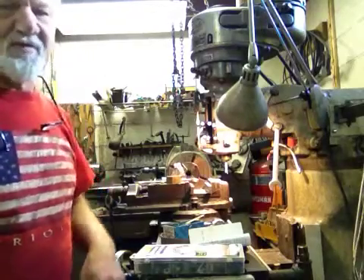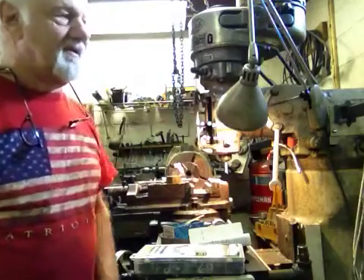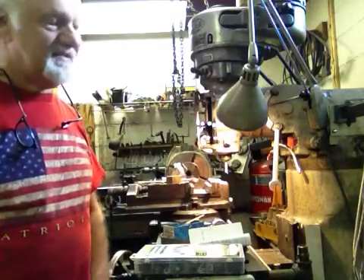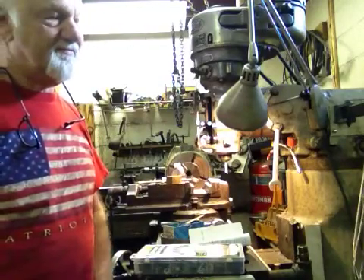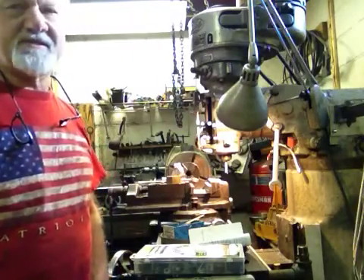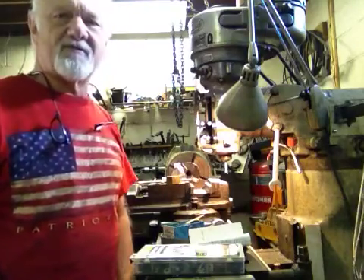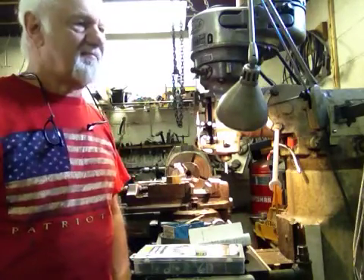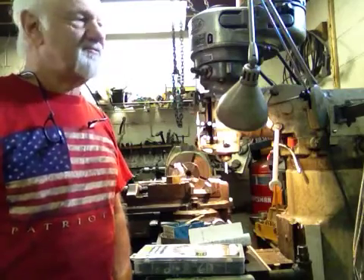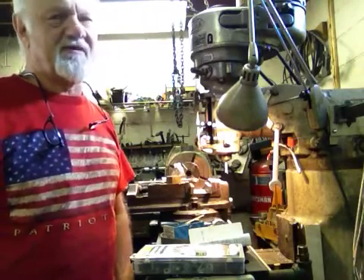This is the next installment on the DRO on a Bridgeport. The installation for the display took about an hour, and each slide took approximately one to four hours depending on how complex it was. We're going to go through each part of it so you have an idea of what was involved.